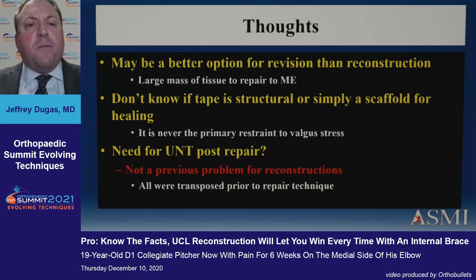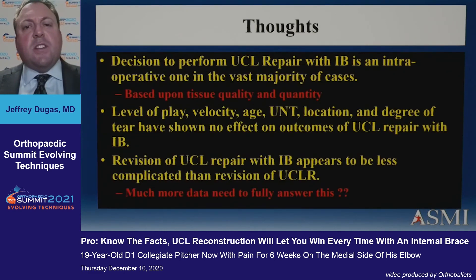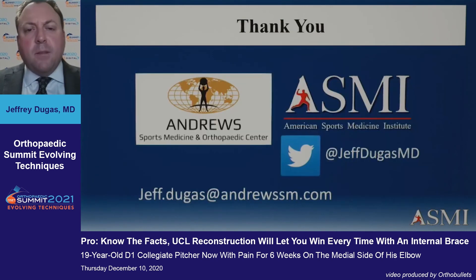It may be a better option for revision than reconstruction. We don't know yet if the tape is structural or simply a scaffold, and whether or not you perform an ulnar nerve transposition is a matter of personal preference. The decision to perform UCL repair is an intraoperative one in my hands, based on tissue quality and quantity, level of play, velocity, age, location, and degree of tear — none of those factors have shown a difference in outcomes with repair with internal brace. Revision injuries in particular seem to be a place of significant interest, as this appears to be a much better operation for revision than revision reconstruction, though we still need more data to answer that question.